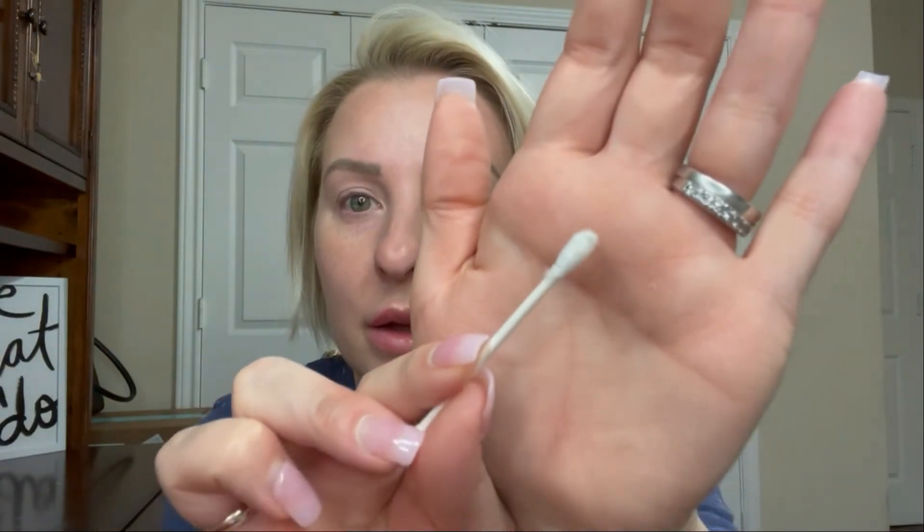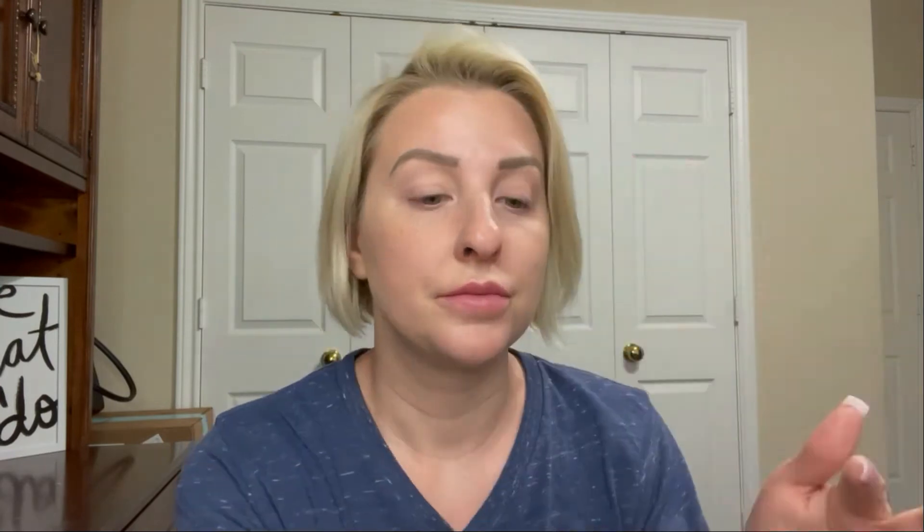You can see right there there was a little bit of something left on my lashes, so I just like to clean that off. There was some stuff in there, so that is the first step.